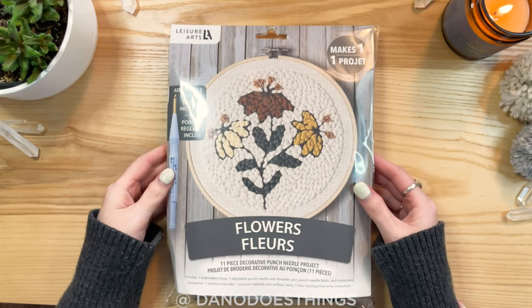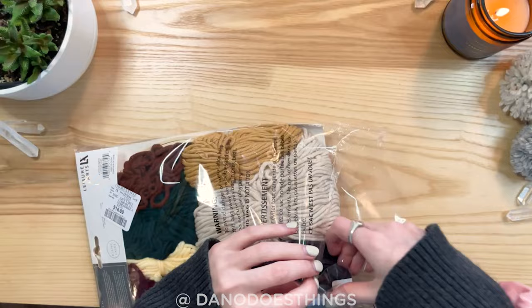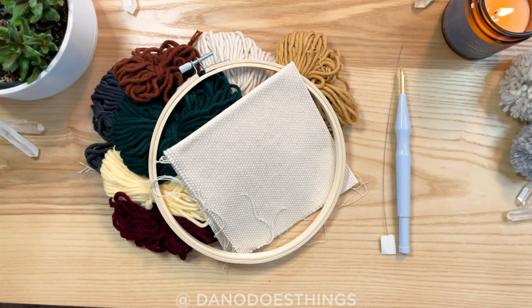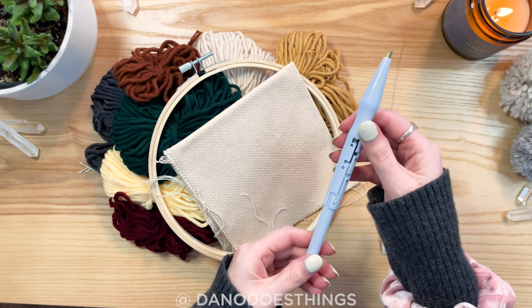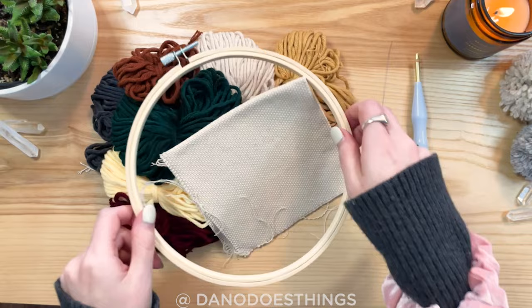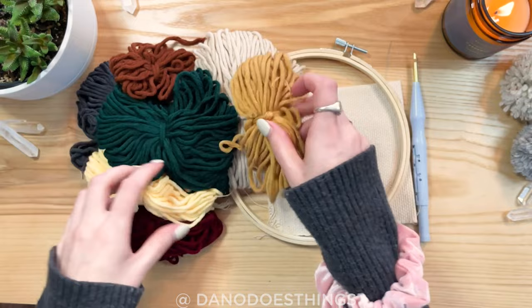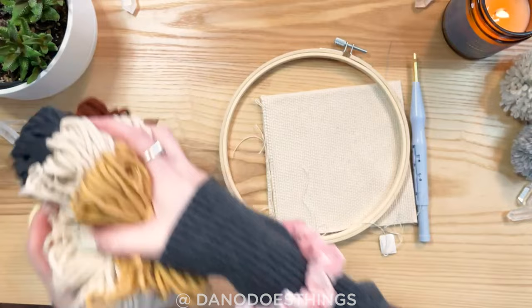Okay, here is the kit. It says it has one embroidery hoop, the adjustable punch needle with threader, yarn, punch needle fabric, and instructions. We've got the punch needle tool here — it is adjustable depending on size. I need to read the instructions to figure out what these letters mean but it seems pretty straightforward. We've got the threader, our embroidery hoop, our fabric which is slightly different than embroidery fabric, and we have our yarn which is actually not too bad. I was worried about the quality of the yarn but it's not terrible — not the best, but not terrible.